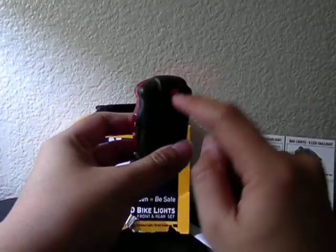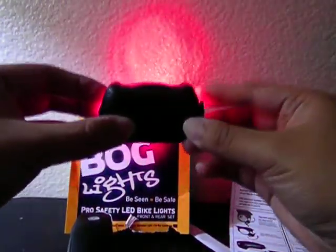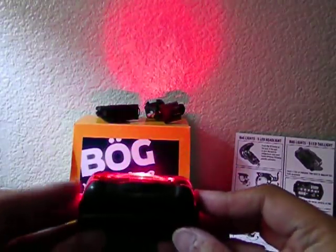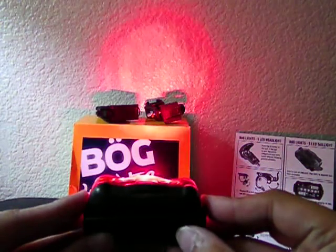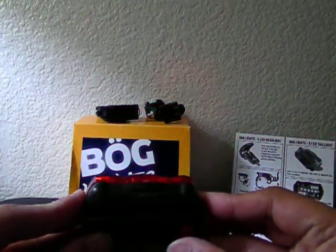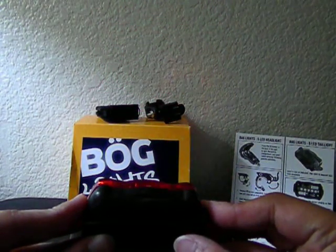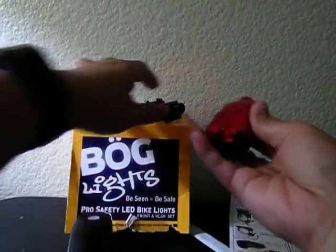To operate the tail light, the button is at the back. Just push it, similar to the front headlight. There are multiple modes: first, second, third, fourth, fifth, sixth, and seventh option. On the eighth push, it turns off.